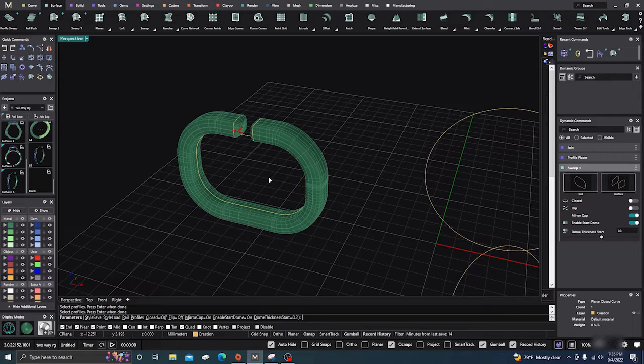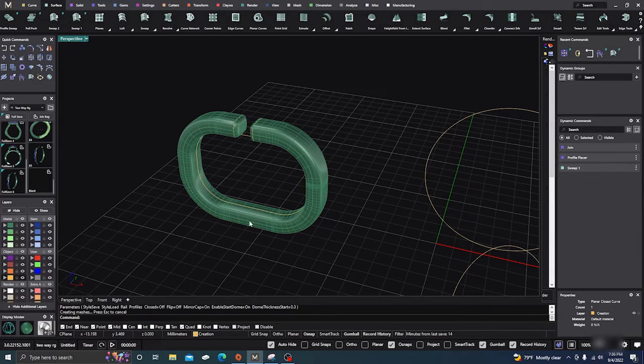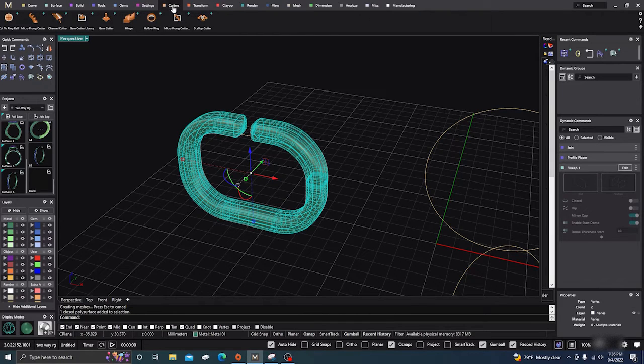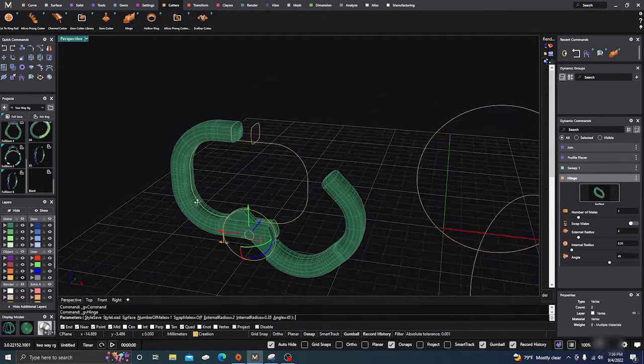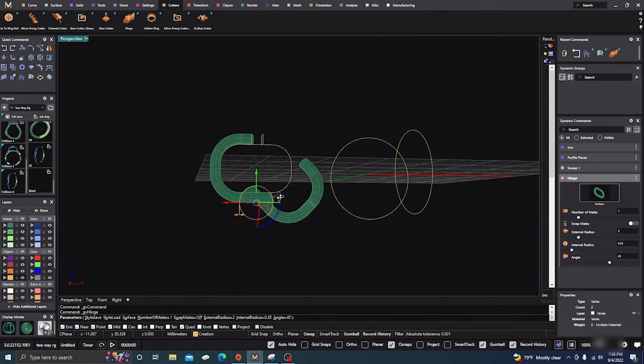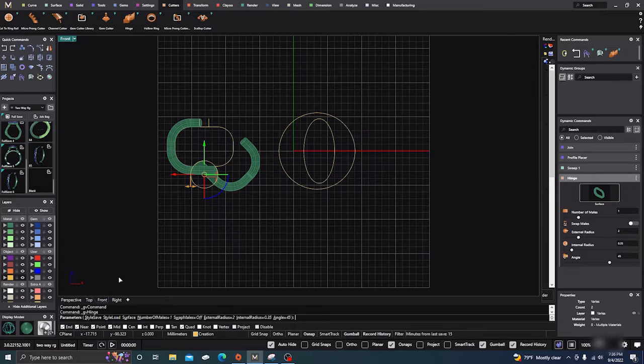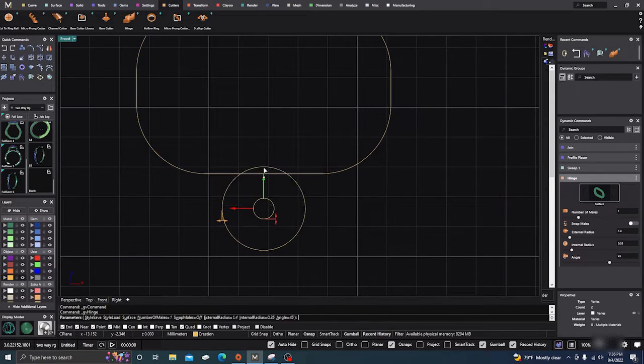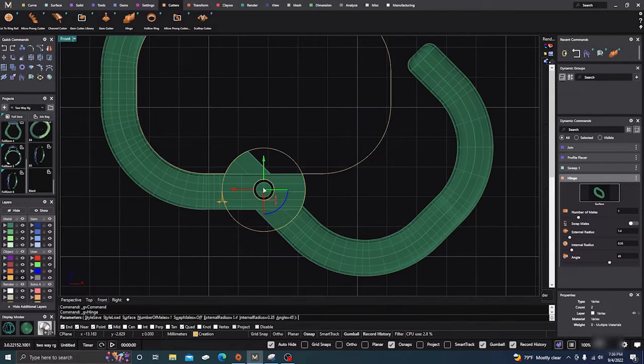We'll go ahead and accept that surface, then take our surface and go to Cutters, go to our hinge command, click on Hinge, and it'll put the hinge out there. I'm going to go to the front view — you can adjust the hinge depending on how wide you want it.